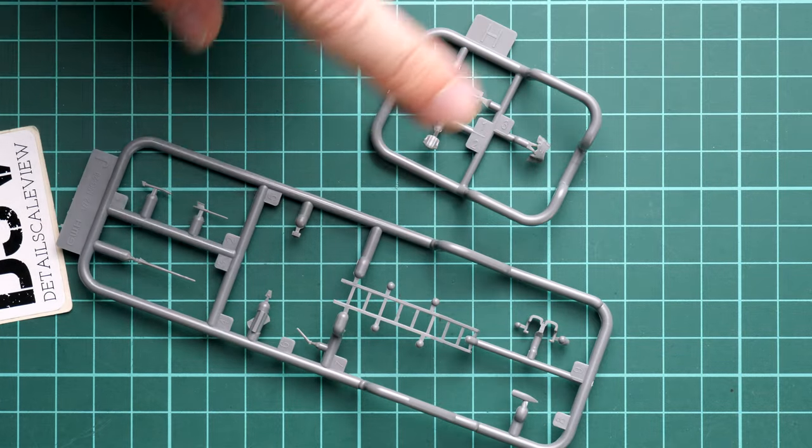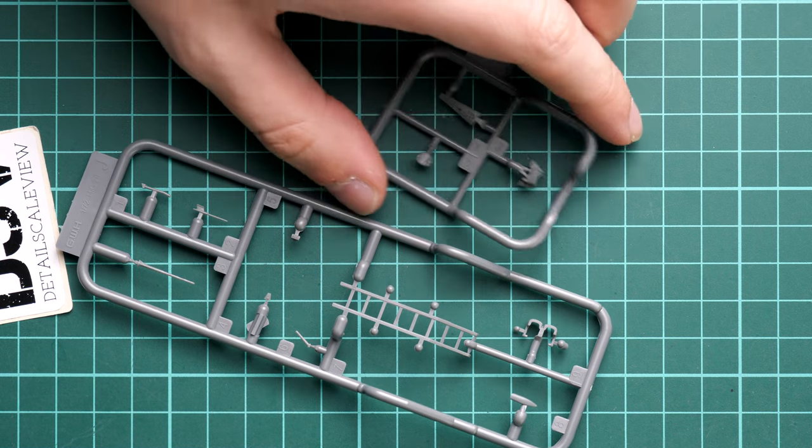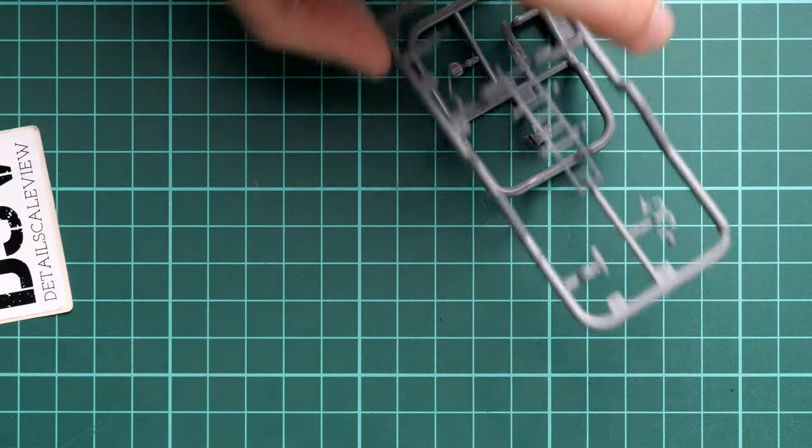Next is something I was not expecting in this kit — it wasn't announced in the renderings I saw. We get a ladder. At first I thought there might also be a pilot figure, but there isn't one. However, we do get the ladder for the cockpit along with some cockpit parts and pilot seat parts. Everything looks really cool, and it's a nice bonus to have the ladder in the package so the aircraft won't look empty, especially if you plan to depict it in a parked position.